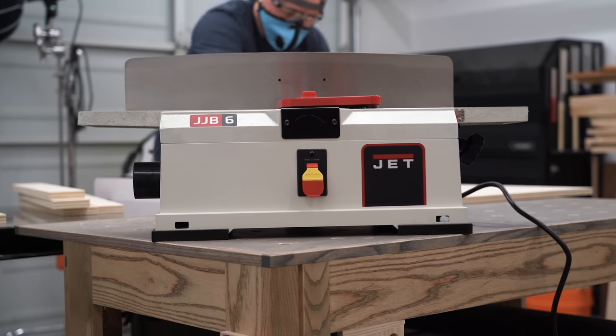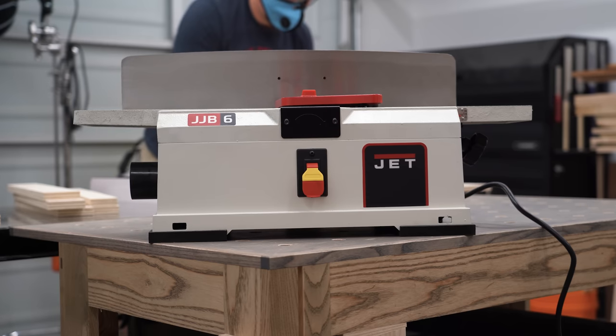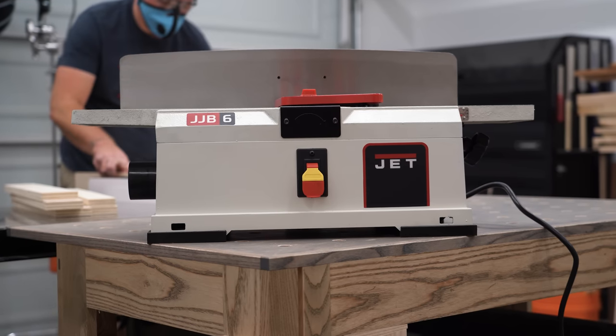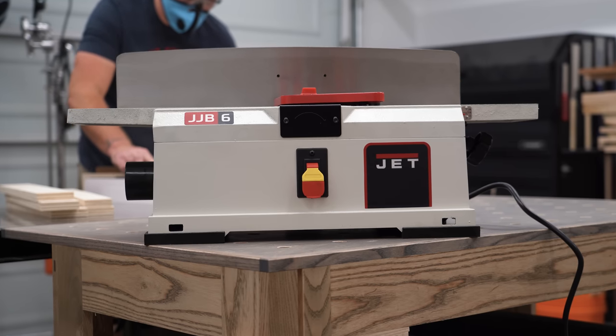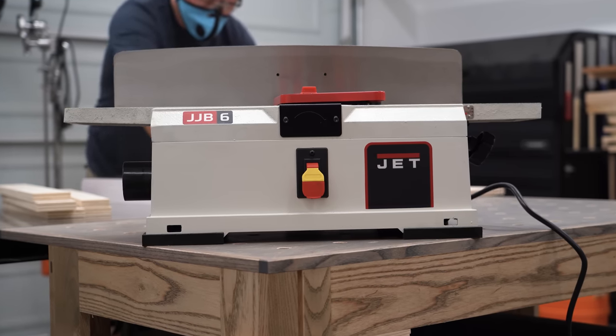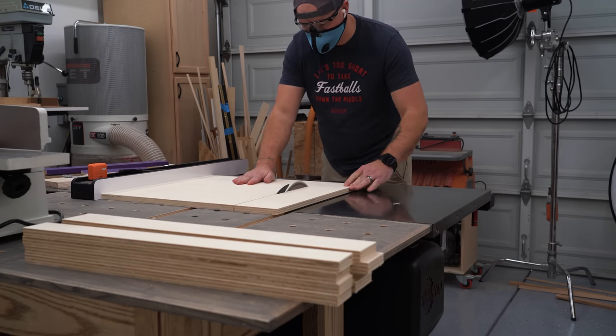I recently got a new joiner in the shop. This is the JET JJ6HHBT for those that need to know model numbers. It's a six inch benchtop machine with a true helical cutter head and a cast iron fence, but it's still a benchtop unit, so I wanted to upgrade it a little bit by making a new home for it and adding some infeed and outfeed extensions.